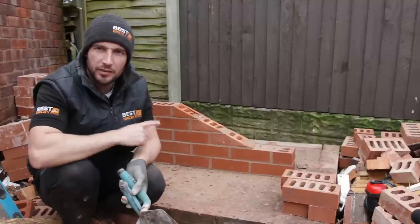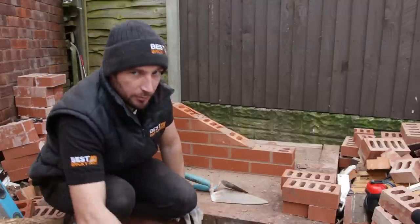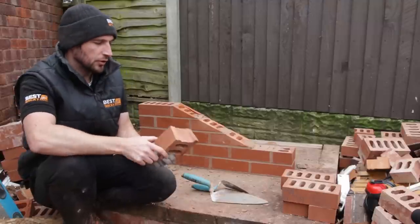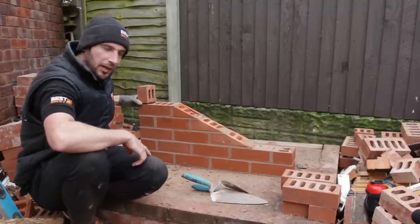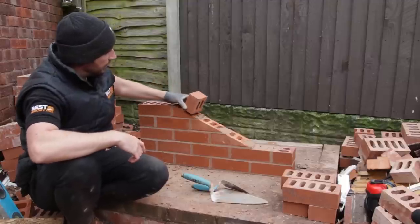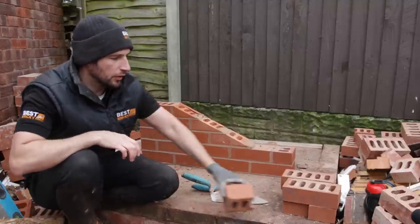Alright guys, so it's Sunday, we're back on this little experimental build. What we're doing today — I called them yesterday headers but I meant row locks, that's what they call them. I'm only doing half a brick, so they're going to sit on top like that. I'm going to put them all the way down here and there's going to be two angled cuts here and here, so we'll see how that looks.